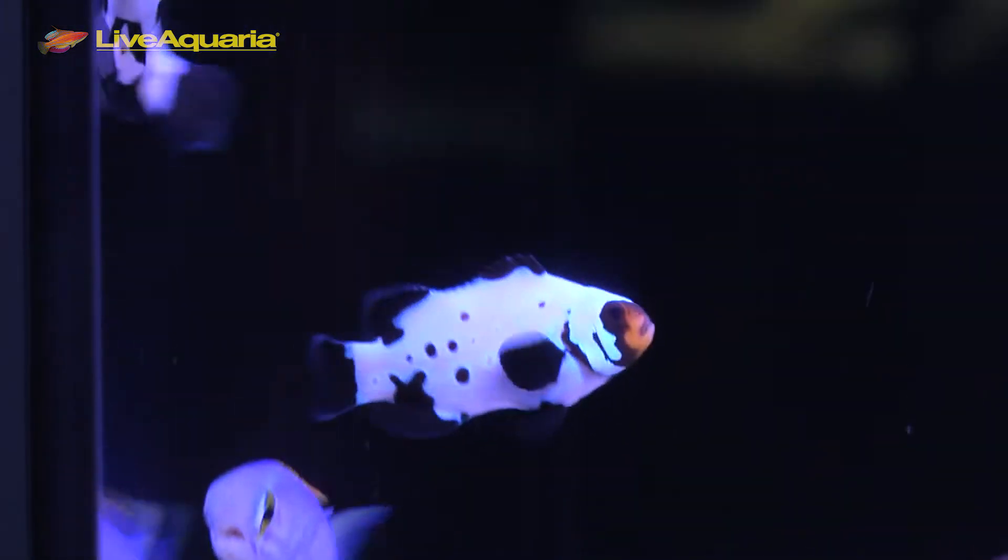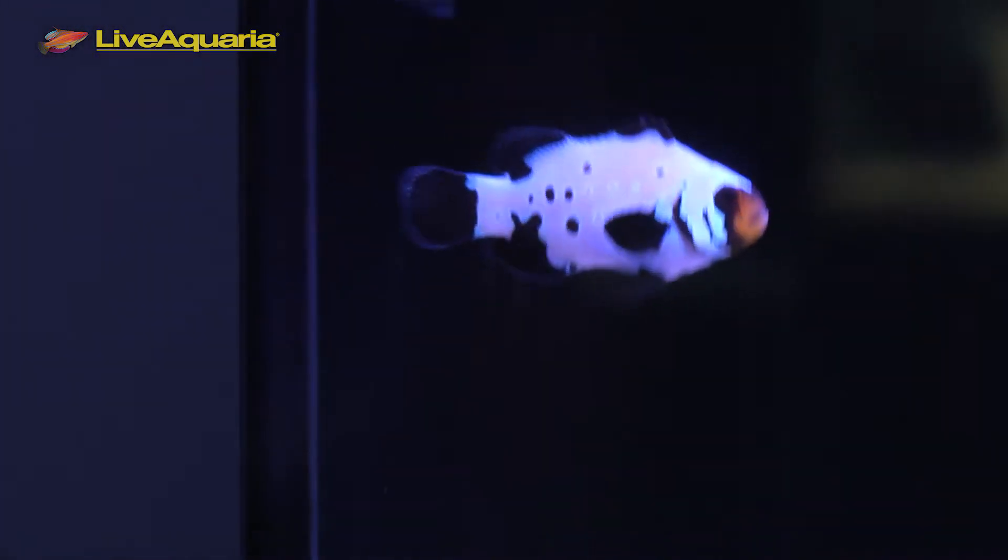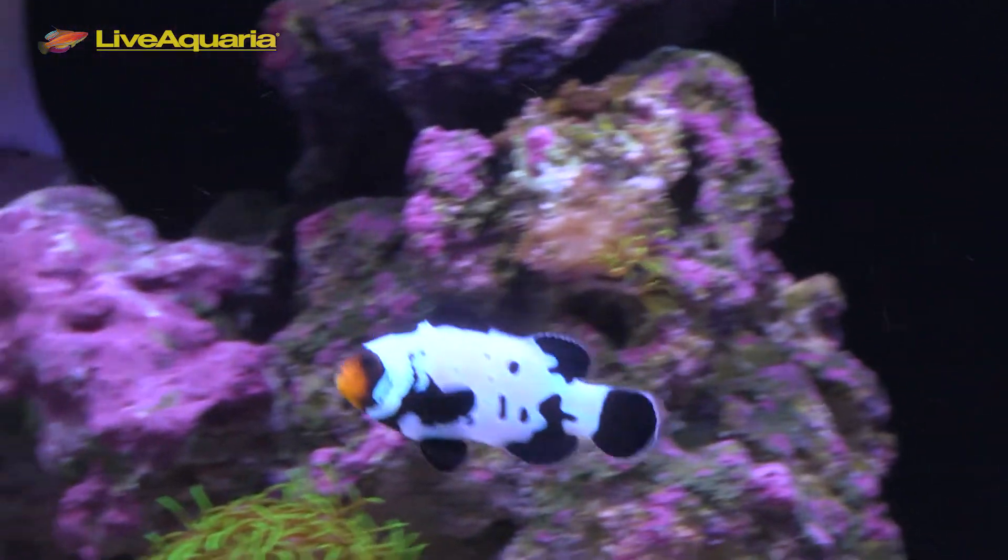The Black Frostbite Clownfish is not as common as some of the other varieties. However, ORA is working hard to keep up with the demand of these coveted clowns.